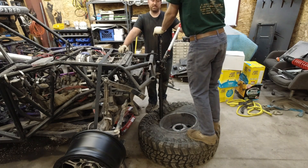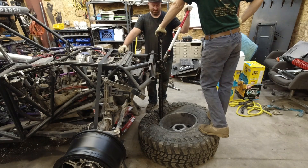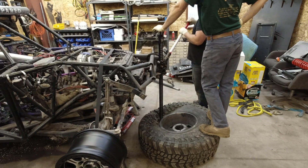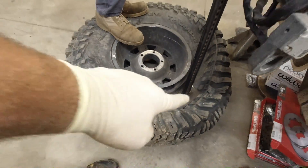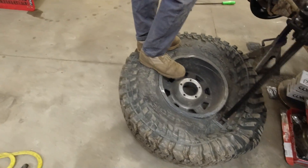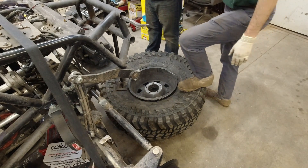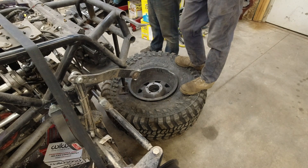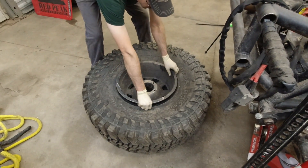You know what would work great is if we had the lift open — we could use the lift — but it's not, so we can't. Now that we have broken the bead, you can see it's coming off right here. We can start to work our way around the tire and pull it off. We're going to do this two or three more times and that should have the tire ready to come off the wheel. We've popped the bead on all sides now.